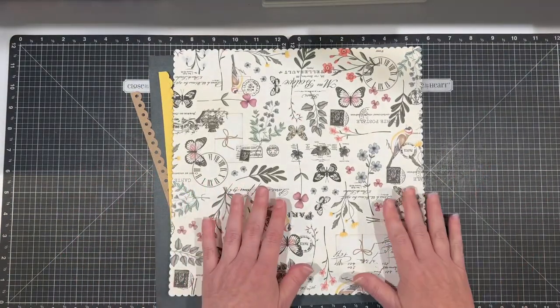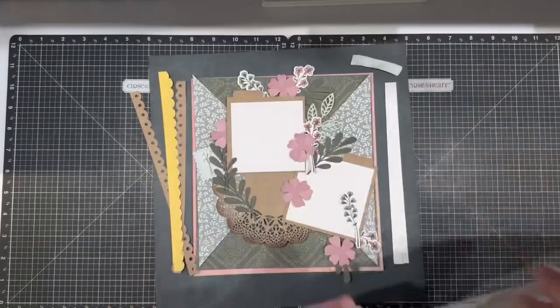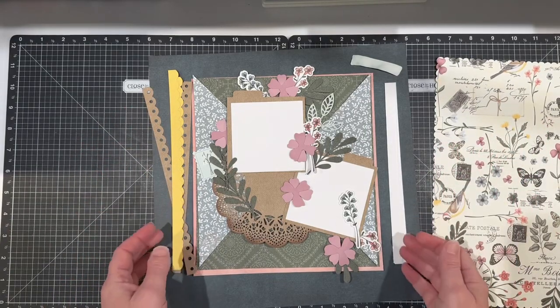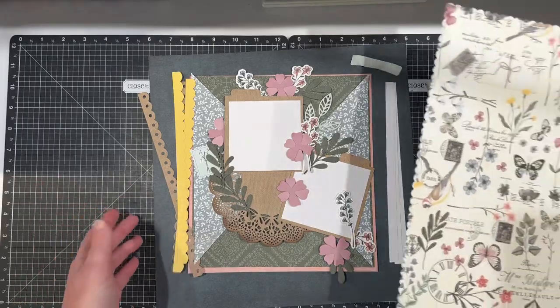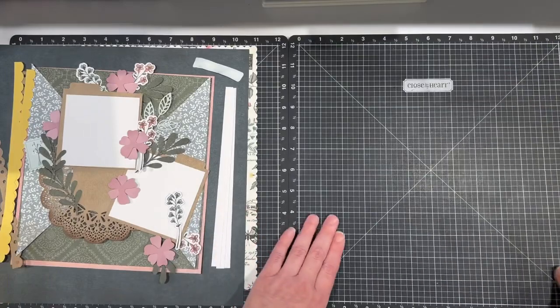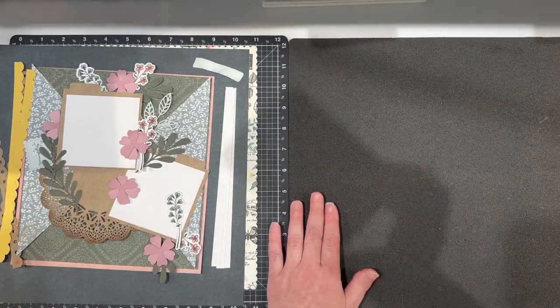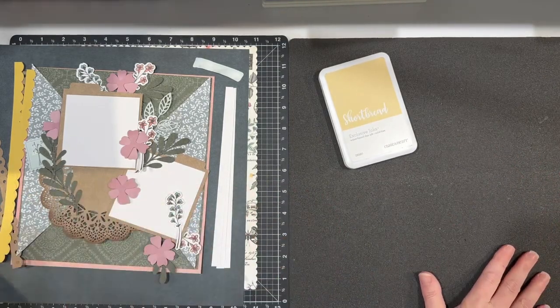I have made this using the SVG file from the Cosette collection. All I did was choose the papers I wanted with it, made a few adjustments, and I have it laid out. I'm going to be doing some background stamping and some inking with this as well. I'm going to flip my Versa mat over and grab shortbread ink — and I know that might seem like an odd color, but trust me, it's all going to come together in the end.